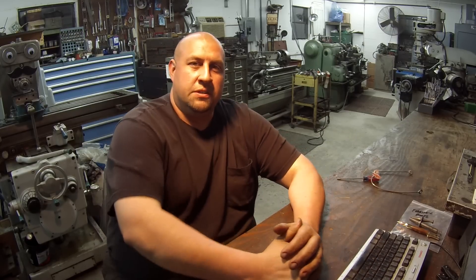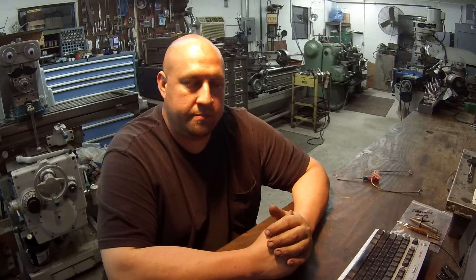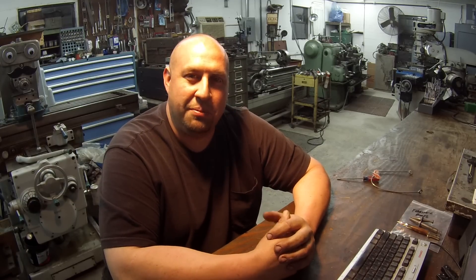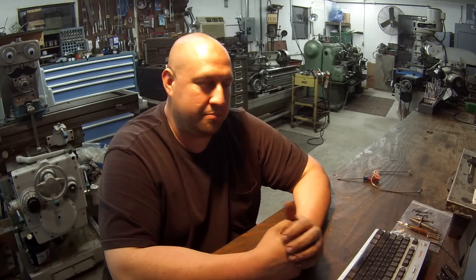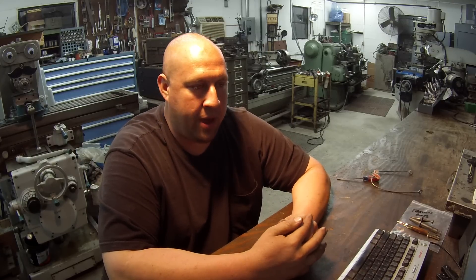Hey, what's up guys, welcome back to the shop. My name is Adam, S&S 42. I'm going to have two parts for you again this week. We've got quite a bit of footage from this past week and past weekend of some projects that I worked on. I also got some viewer appreciation mail this week, and I had a very special guest come by and visit with me.